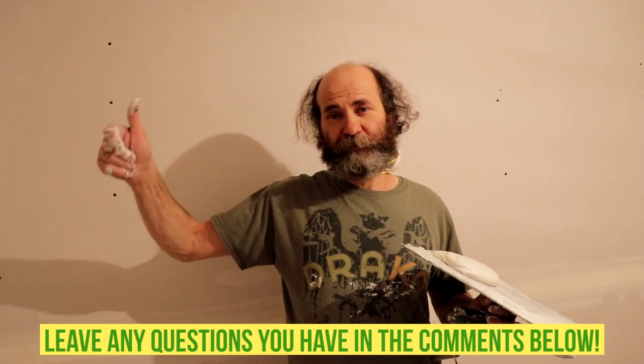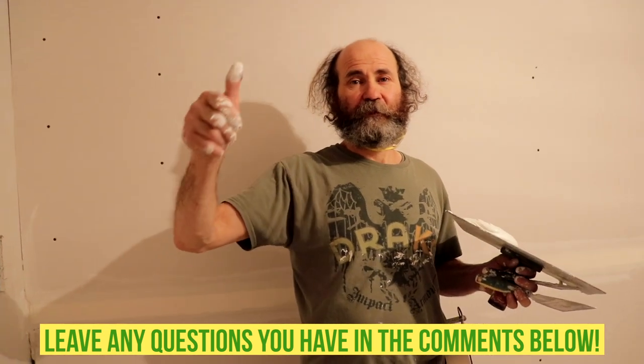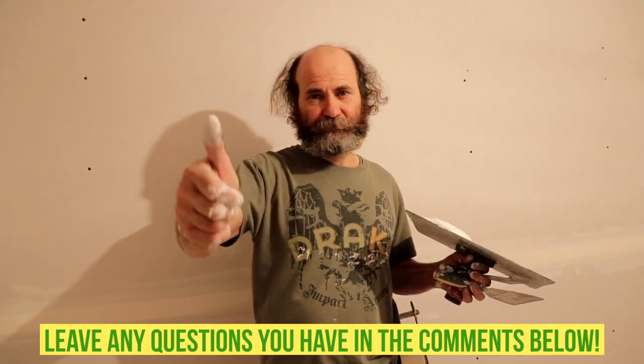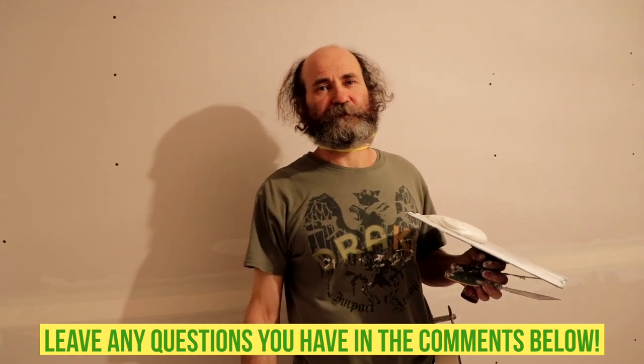If you have any question about this taping, how to do it, and if you have a comment please send it to us — we'll be here to answer your question.